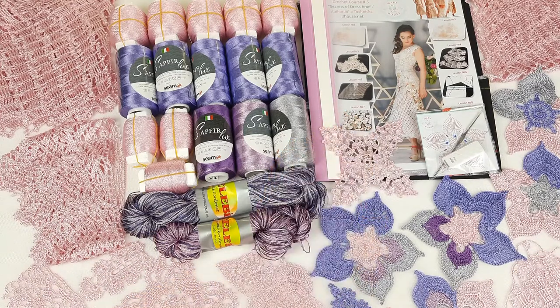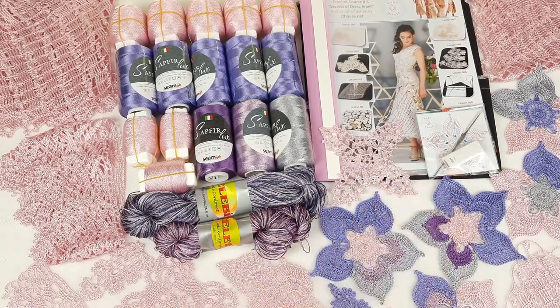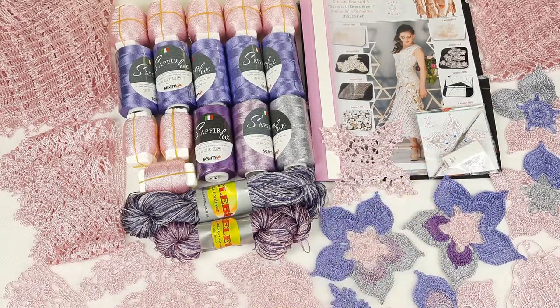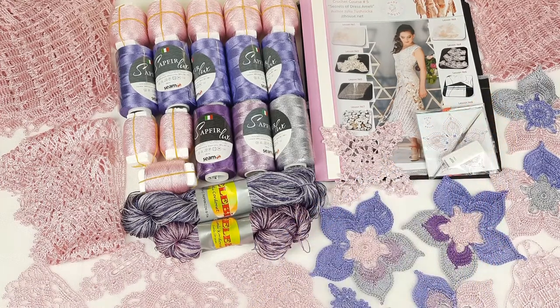You can see a journal with colored schemes where we will place all the samples of motifs. We have a USB flash drive with video tutorials and PDF files, and also a crochet hook. Next you can see we have a fabric pattern made for my student — I designed this fabric pattern by individual measurements.